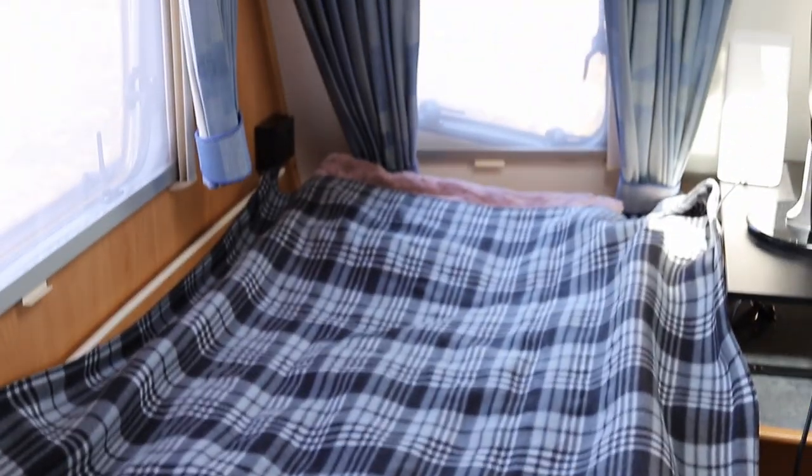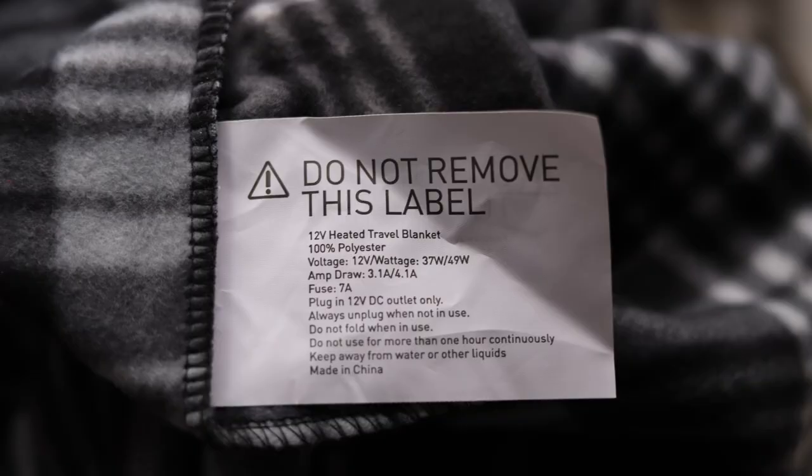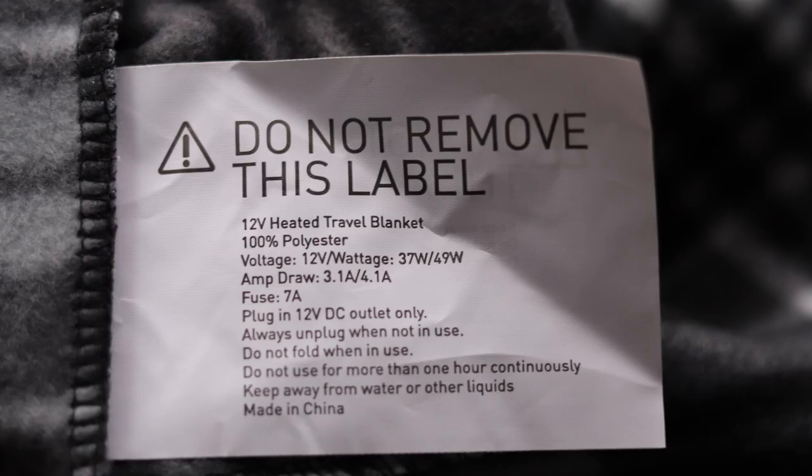It's made out of 100% polyester fleece. So how much power does it use? The label says that it uses 37 watts on low power and 49 watts on high power.